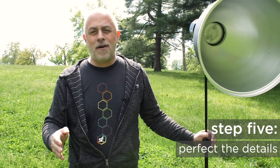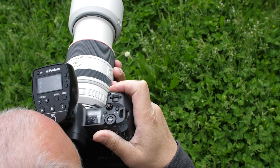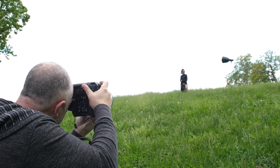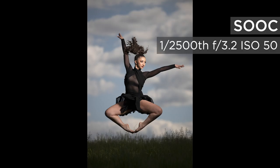Step five: perfect the details. This is where I see photographers miss all the time. They get to the scene, get excited, just start taking pictures, slamming light in there — and next thing you know you've got a horrible shadow pattern on their face, the fabric wasn't laying right, hands look all sorts of weird and awkward. Once you get dialed in and feel comfortable, zoom into the back of that camera and look for what's wrong. You've got to perfect the details. Follow those five steps and you are off to the races making epic, dramatic images for your clients.